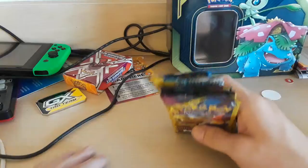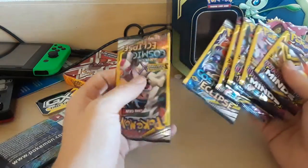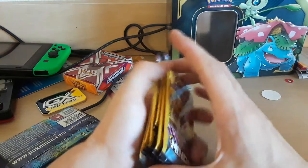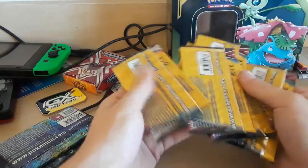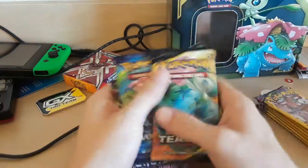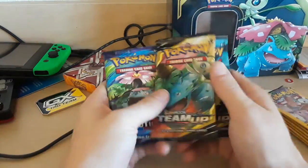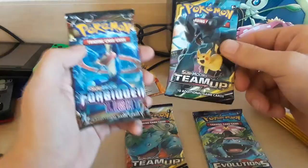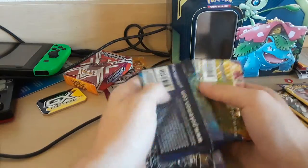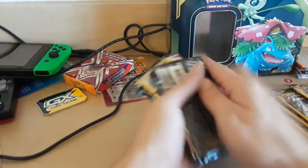I'm in a hotel right now, so that's why everything looks kind of weird. I messed up — I got two Cosmic Eclipse and then four Unified Minds, so we're just going to shuffle these and it'll be random which ones we open. These are going to have code cards because they're from a tin. Evolutions — let's pray for that Charizard, I want it so bad. What did we get? We got a Sun and Moon Team Up, an Evolution, Sun and Moon Team Up, and Sun and Moon Forbidden Light. We're going to shuffle those back in and open them.